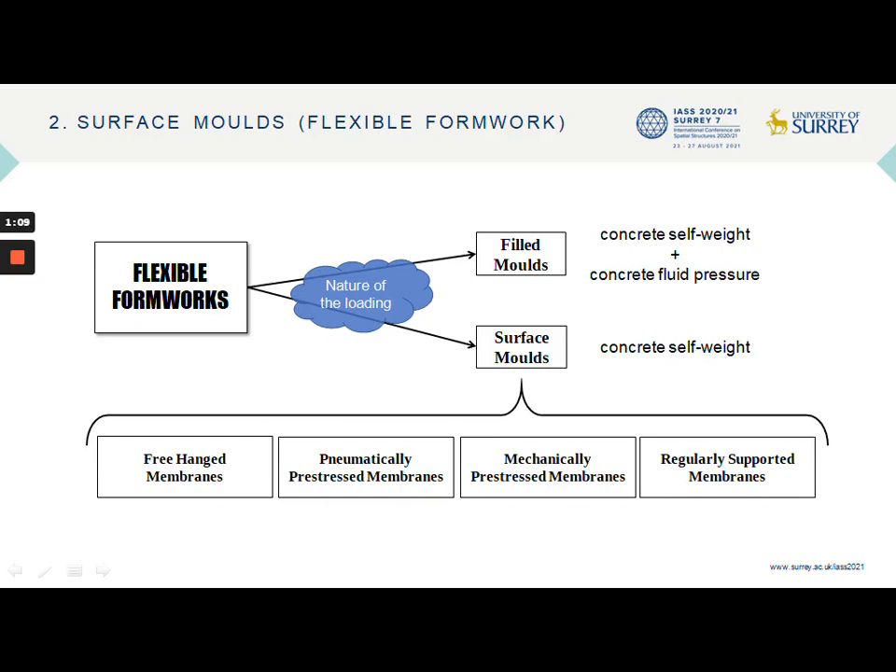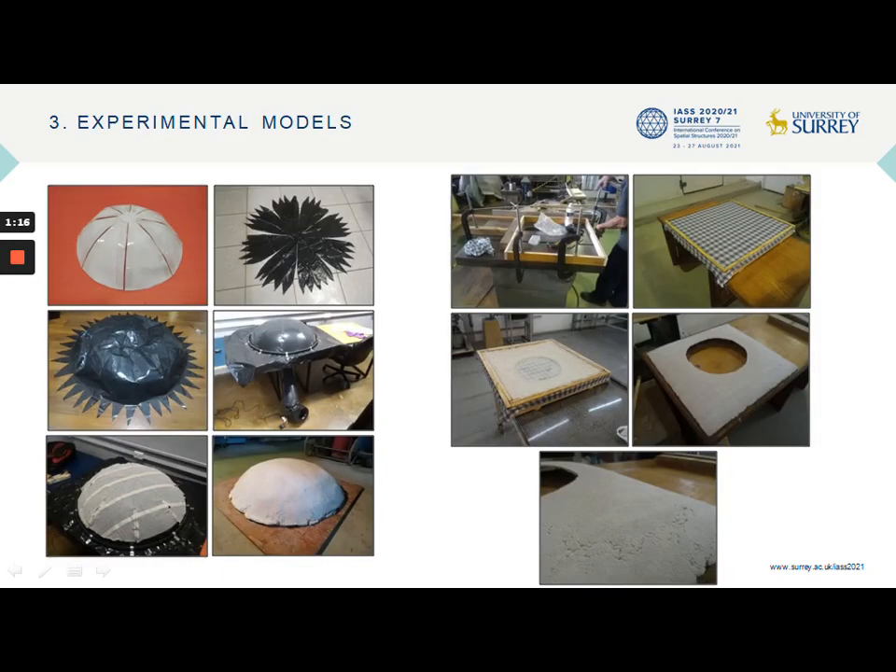Free hanging membranes and pneumatically and mechanically pre-stressed mounts were studied, as will be explained below. The first experiments were based on the work of Nath, Bean, Eisler, among others, where the feasibility of a pneumatically pre-stressed membrane on the left and a free hanging mold on the right were explored.